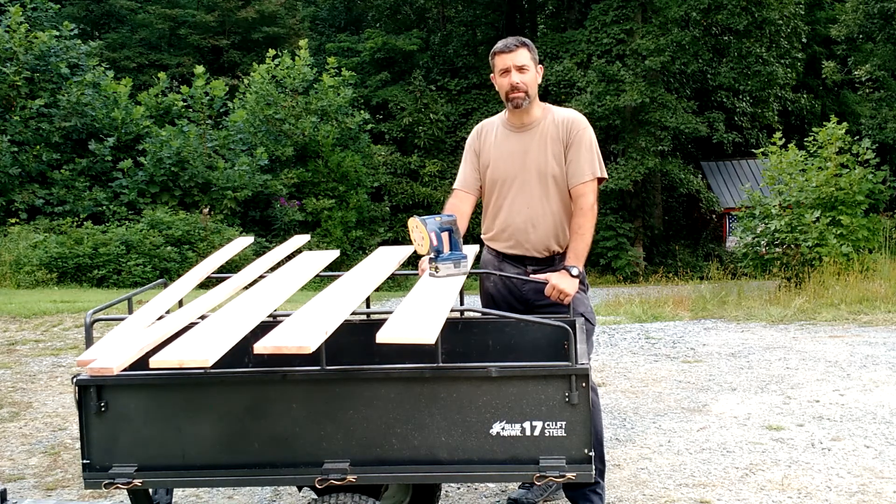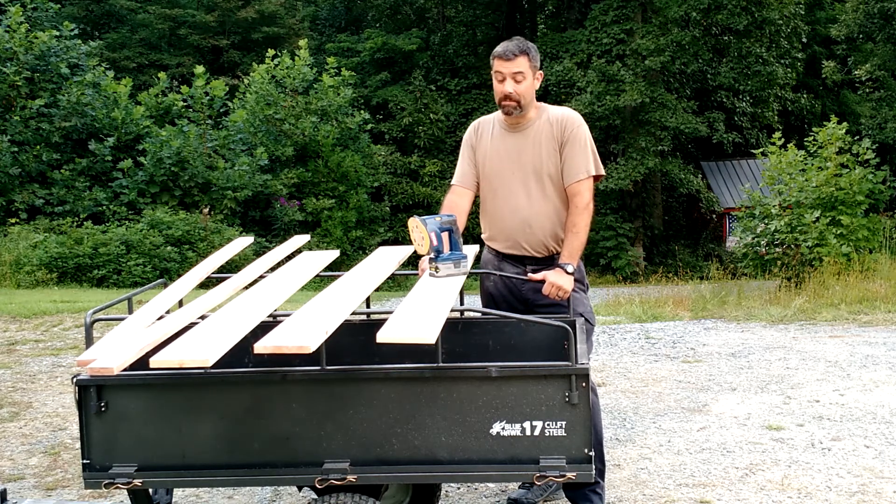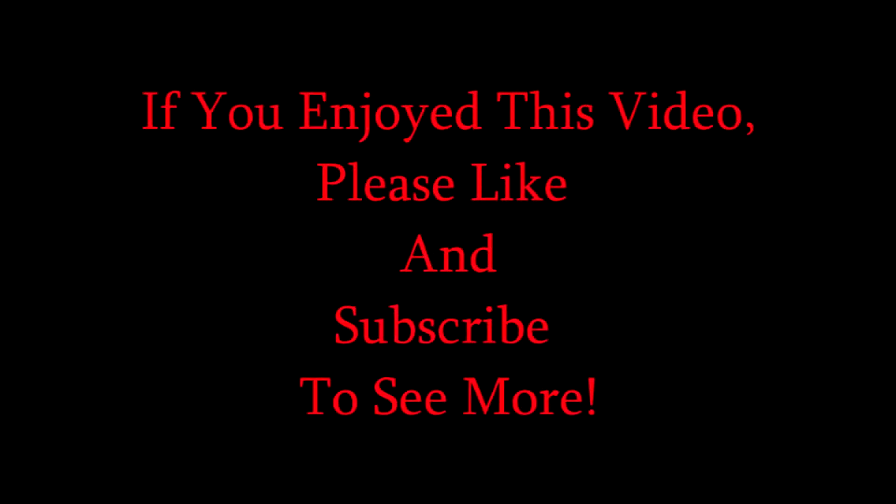Hope you enjoyed the video. If you did, maybe you'll consider liking and then subscribing. I will see you next time. Take care.